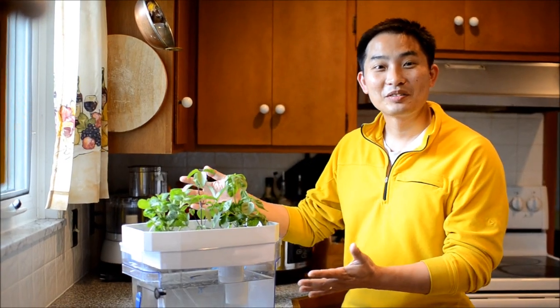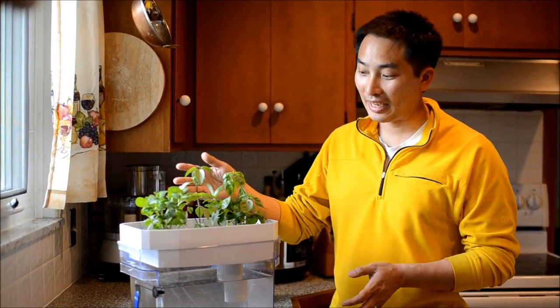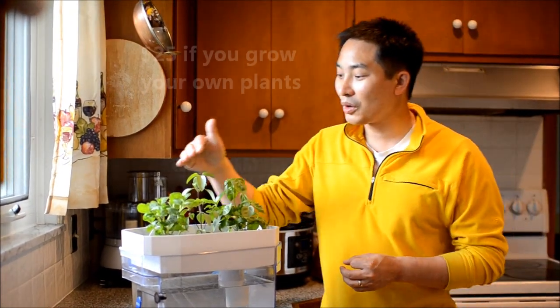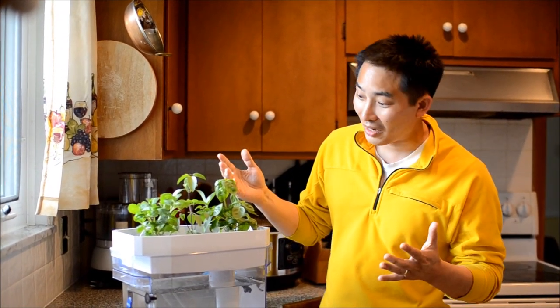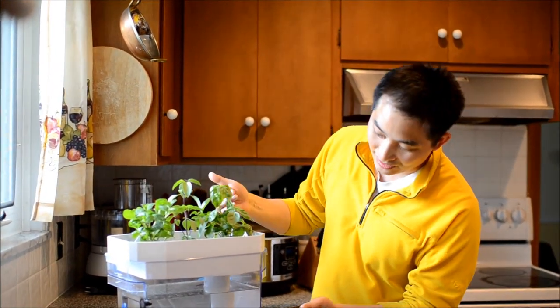There we have it. We've successfully repurposed the Brita dispenser into an aquaponic system. The total cost of all the parts, including the plants, is about $35. If you grow the plants from seed, it will cost about $25, because the total cost of the plants is about $9 and a pack of seeds is usually about a dollar — so you can get it down to about $25.